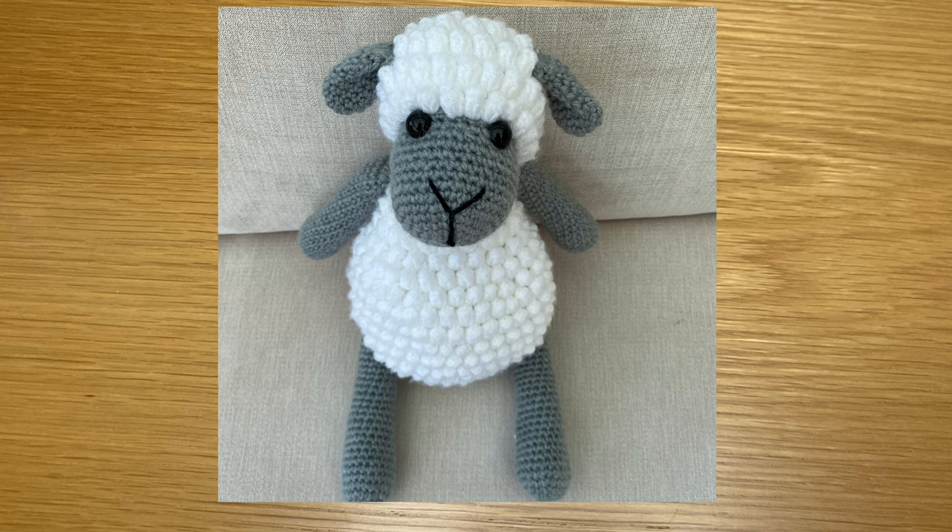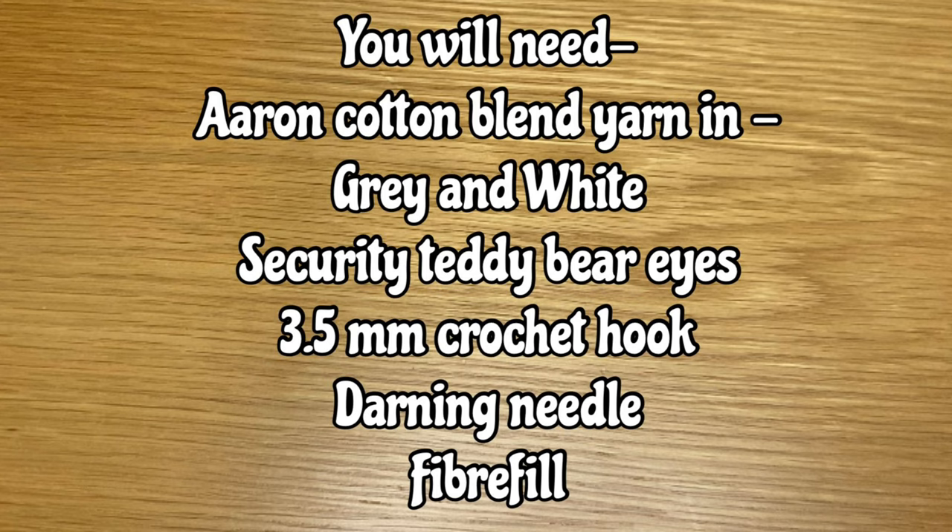Welcome to my channel, this is Reshmi and today I'm going to show you how to crochet this cute little lamb. For this tutorial I'm going to be using Aran cotton blend yarn, working with a 3.5 millimeter crochet hook.